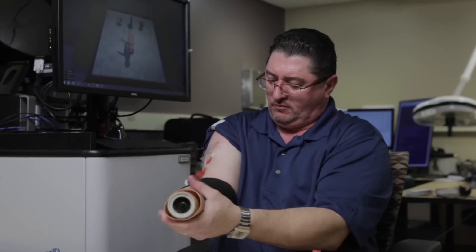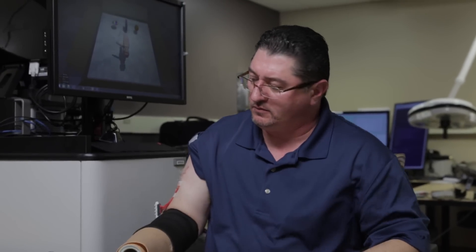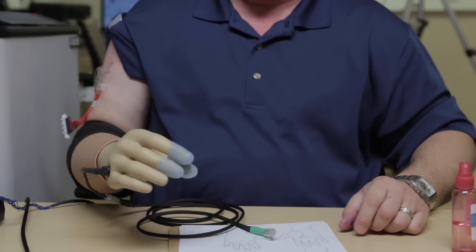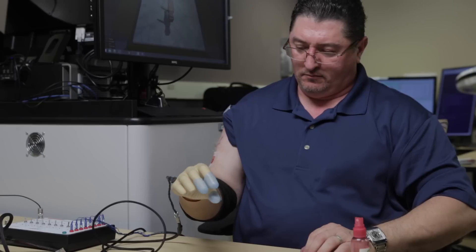Prosthetic limbs have spent a lot of time in development — the mechanics, the electronics, the control systems, all the engineering pieces we can think of. The thing that's been lacking has been the sense of touch, actual feedback, a truly closed-loop feedback system. So what we have been able to add here is that feedback.